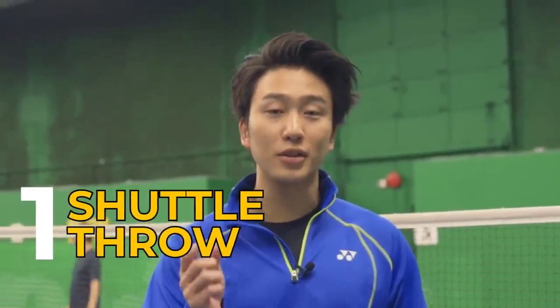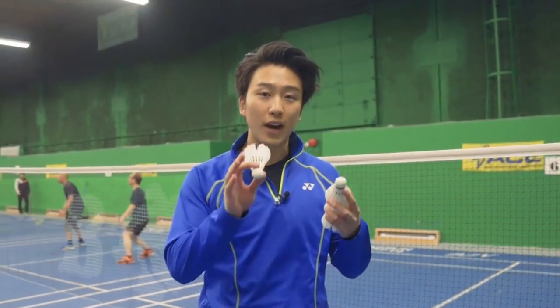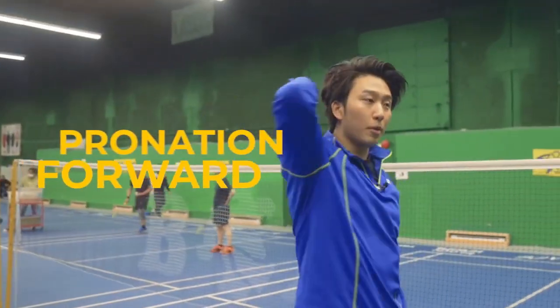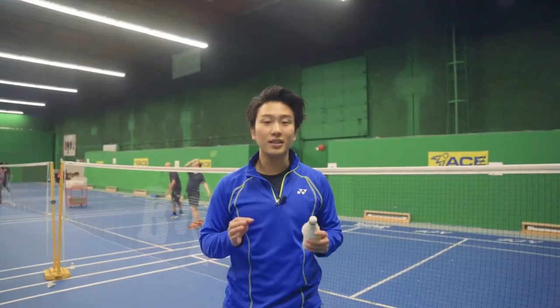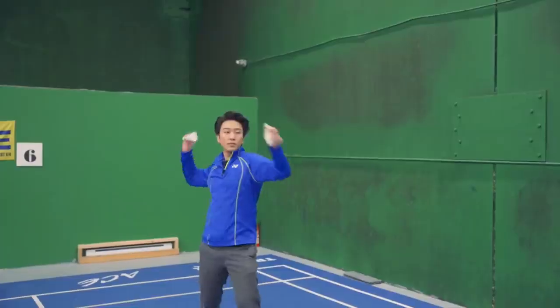The first drill is the shuttle throw, and that's going to teach us how to do a proper swing in our smash. In order to do a proper throw, we want to divide it into three parts: one, our setup; two, our pronation forward; and three, our release. This is the exact motion of our smash as we set up, pronate forward, and release with power.